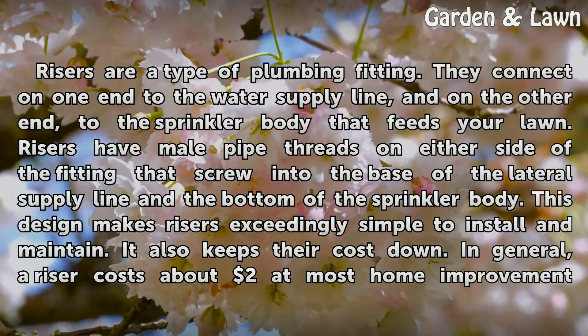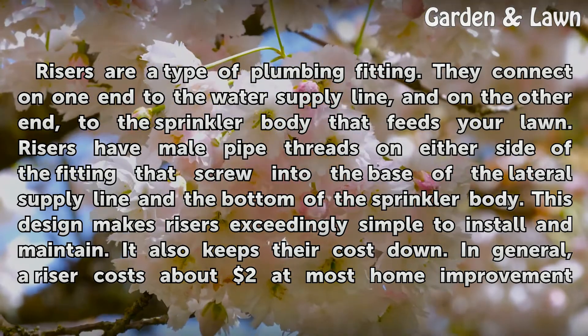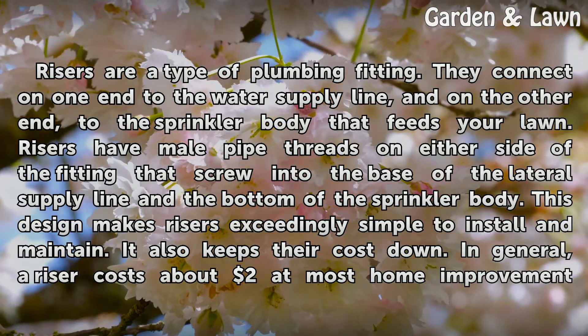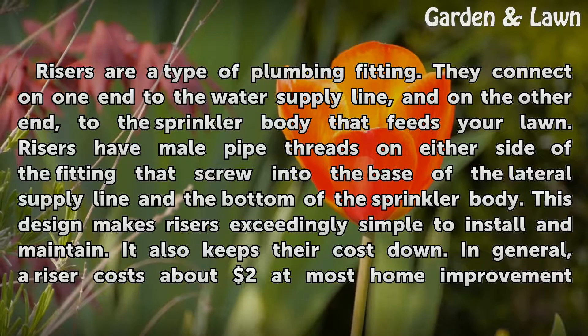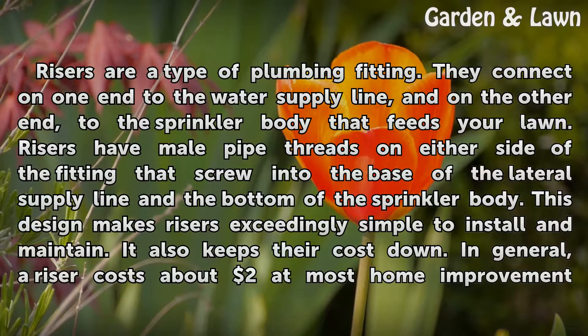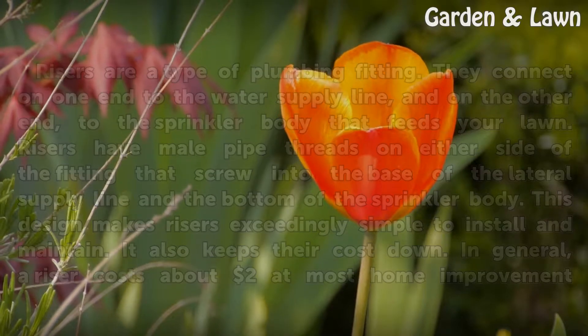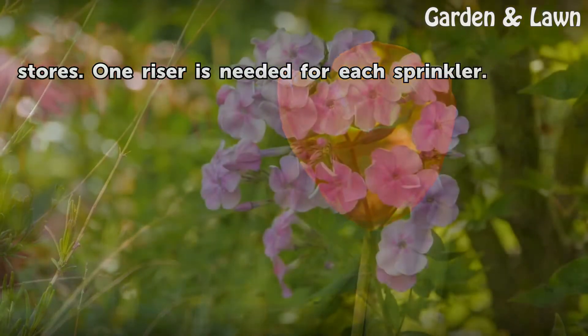Risers are a type of plumbing fitting. They connect on one end to the water supply line, and on the other end to the sprinkler body that feeds your lawn. Risers have male pipe threads on either side of the fitting that screw into the base of the lateral supply line and the bottom of the sprinkler body. This design makes risers exceedingly simple to install and maintain, and it also keeps their cost down. In general, a riser costs about two dollars at most home improvement stores, and one riser is needed for each sprinkler.